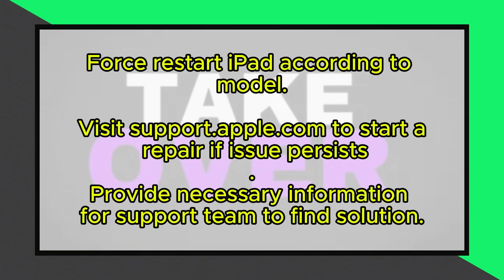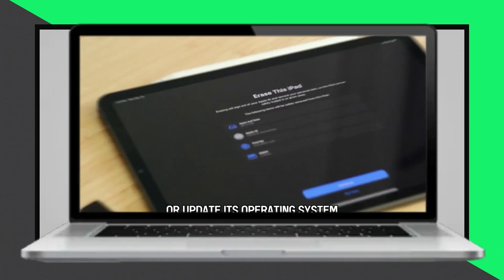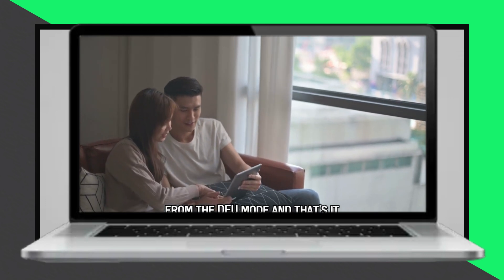If these solutions are not successful, follow these steps to speak to an expert. Visit support.apple.com, scroll down and select Start a Repair, then sign in with your Apple ID to proceed. Provide any necessary information concerning your iPad, and the support team will find the appropriate solution to fix your device.